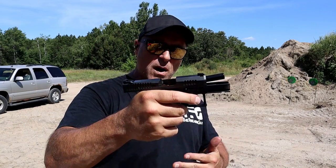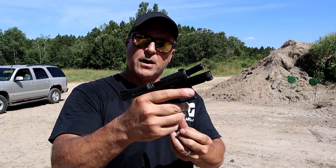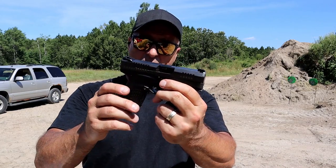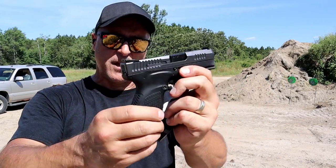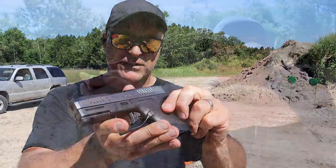We typically want to drop the slide, but you can't drop the slide here — you have to drop the mag, then release the slide. They wanted to make it snag-free, so that could be a compromise or a bonus depending on how you plan to carry the pistol. There it is — the P10M. Let's load it up and take a few more shots.